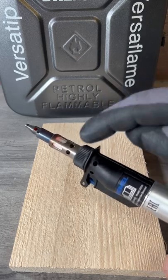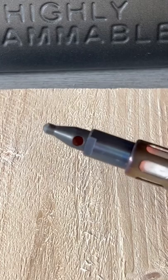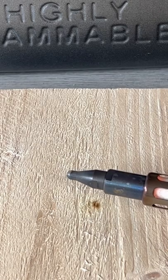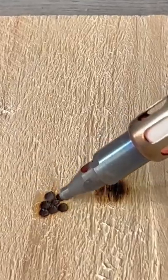Do not touch the metal bit — you will get burnt. Tip three: the thermal exhaust port. Just like on the Death Star, this could be the downfall of your project. If this is facing towards the wood, it will burn. You're now ready to use your VersaTip — get creative!